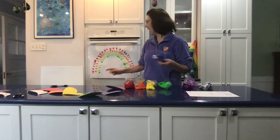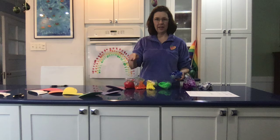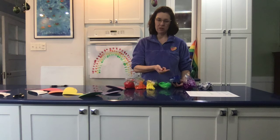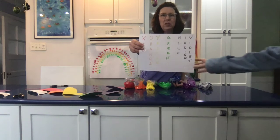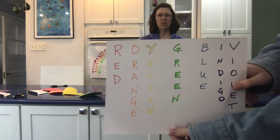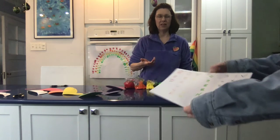The first one I have is here, it's nice and big. I have all the colors: red, orange, yellow, green, blue, and purple. The way I remember that — and maybe your parents know this — is Roy G. Biv. Roy G. Biv is kind of somebody's name, but it also is the way to remember red, orange, yellow, green, blue, indigo, violet. I usually leave out the indigo.